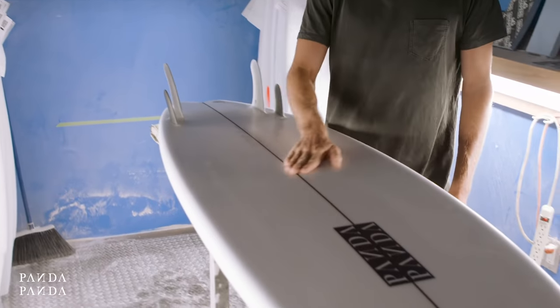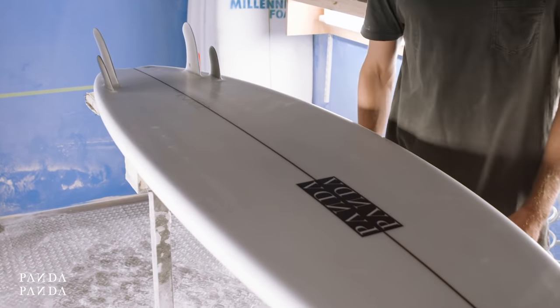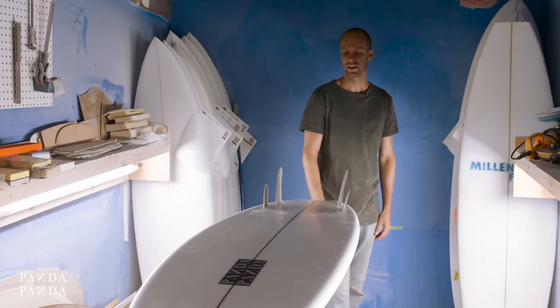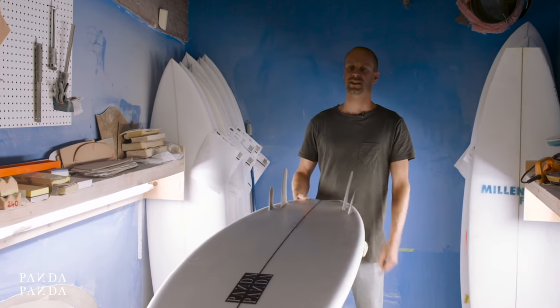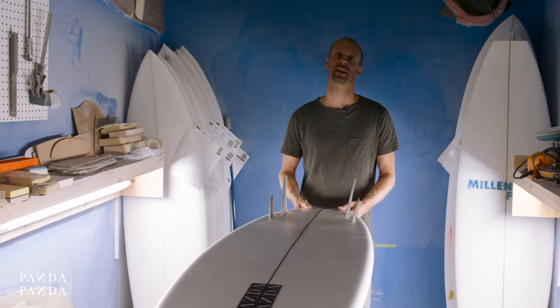Everyone that's surfed this so far has been blown away by the amount of performance it has. I've also just made one for my team rider Robbie Rickard for a trip to the Mentawais. He surfed the exact same fin setup as this — the Twinser.